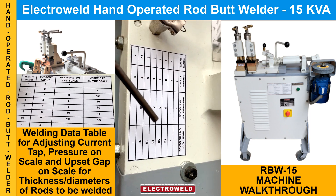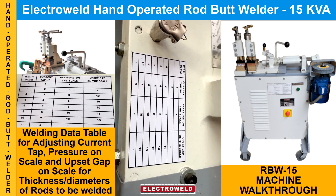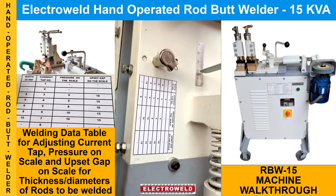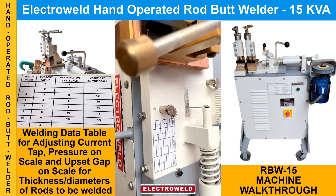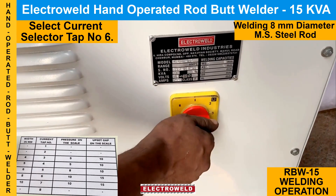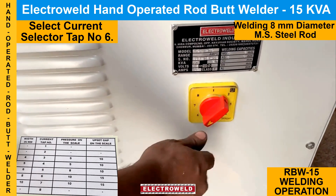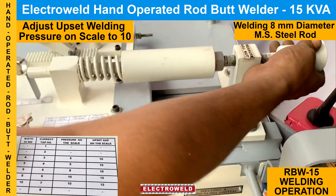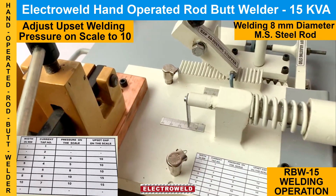Now we'll show you how to butt weld 8 mm rods. To adjust the settings for 8 mm butt welding, set the current tap to number 6. Then adjust the pressure — keep it at number 15.